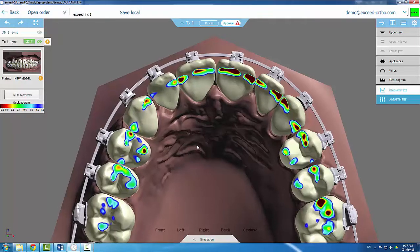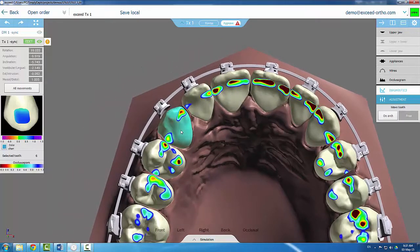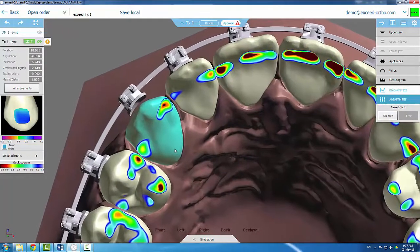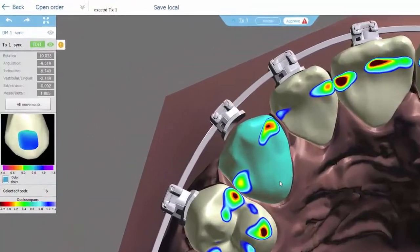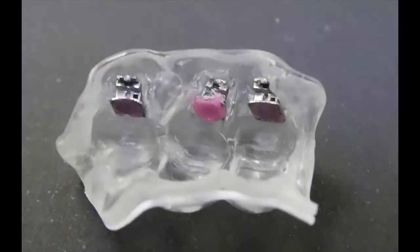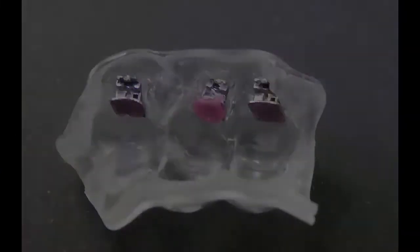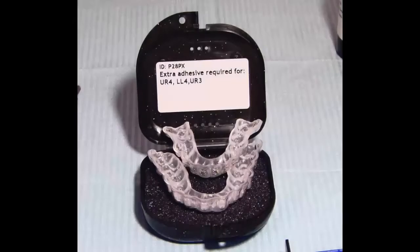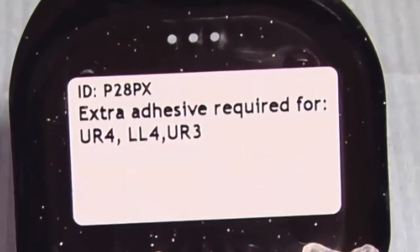Torque compensation is enabled by maintaining a space of up to 1.5 mm between the bracket base and the tooth in the virtual bracketing plan, and later in the resulting transfer trays. To fill the gap and generate the necessary adjustment, a slightly greater quantity of adhesive has to be applied on the bracket pad. A sticker inside the XSEED container will include instructions to that effect.